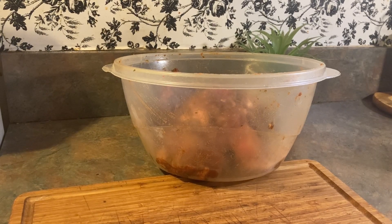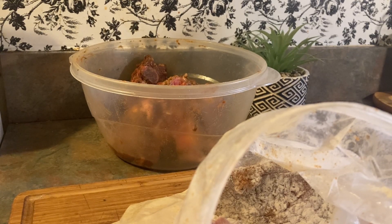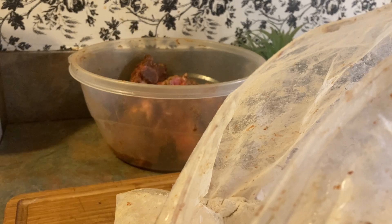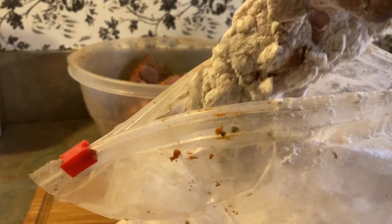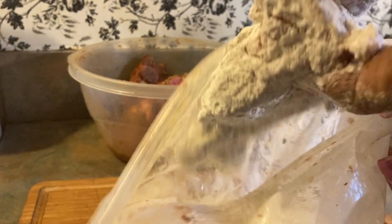Let me test out my grease to see if it's hot enough — sizzling, not yet. You want to get your grease hot like you're frying chicken, because we're deep frying these neck bones. Make sure you coat them real good with your flour, then shake off the excess flour.